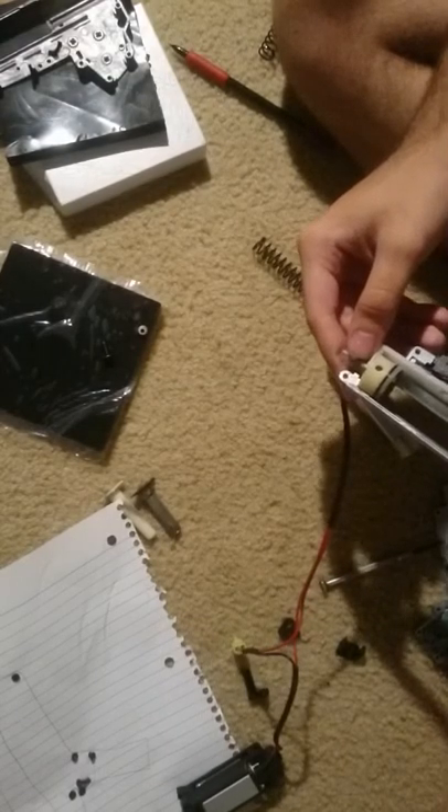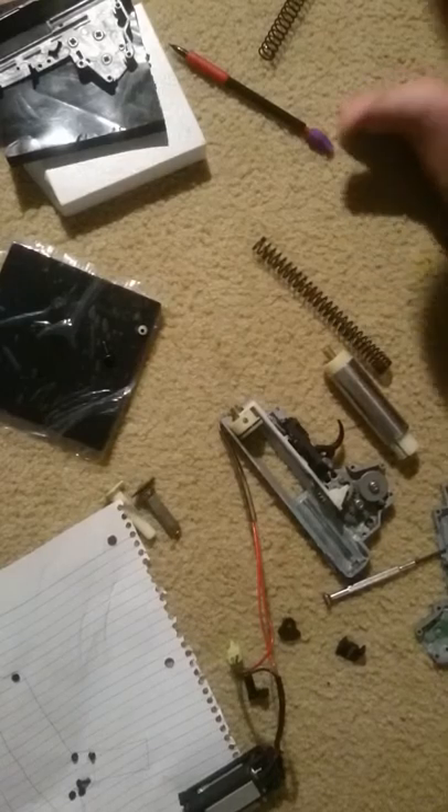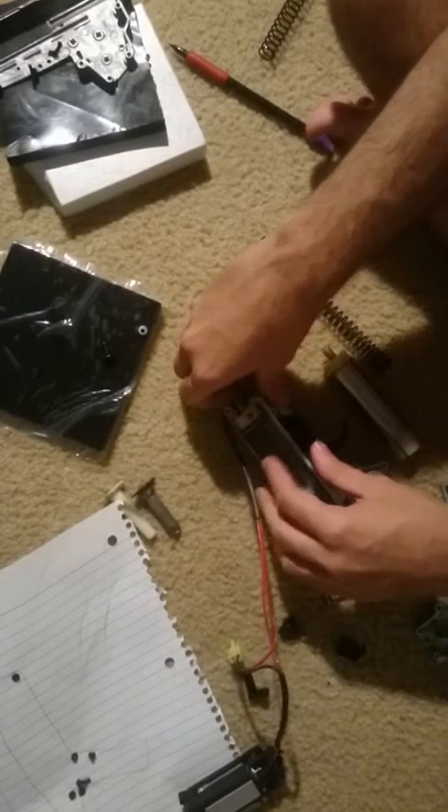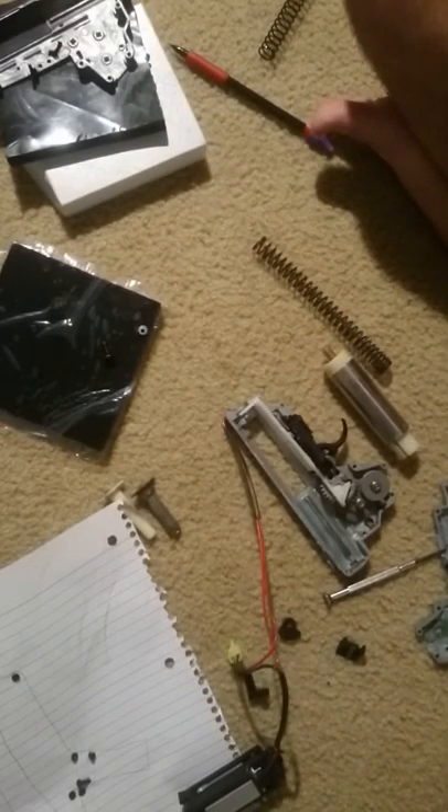The contacts have fucked themselves completely. Time to disassemble the contacts. I was gonna do that anyways, actually. I have to replace this with this.